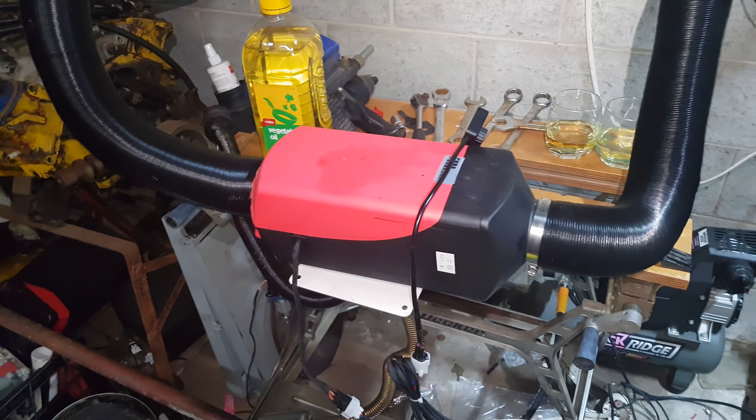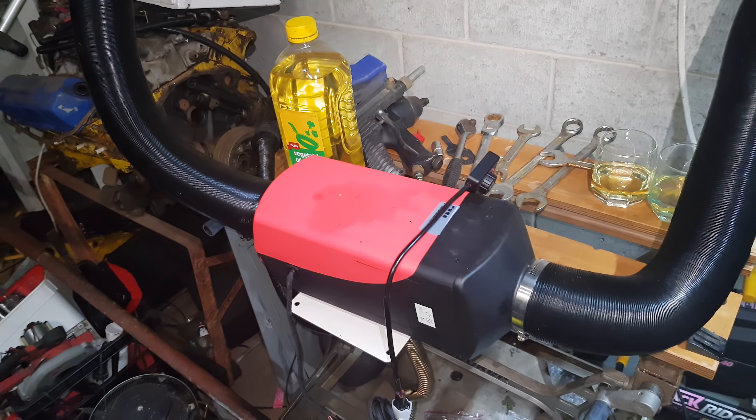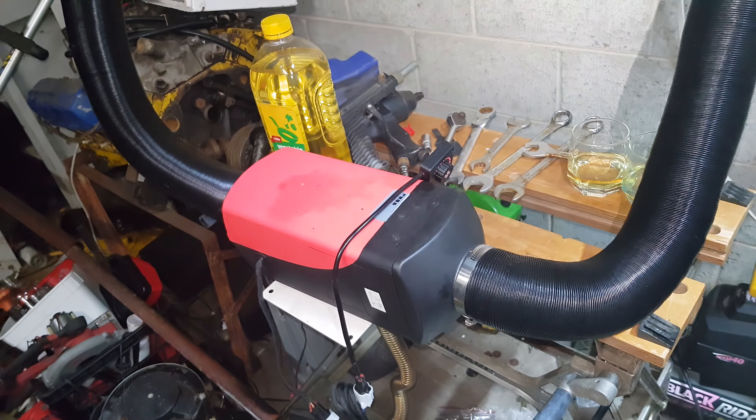G'day YouTube. So after our last test with straight vegetable oil, it's still sitting there — I can still smell vegetable oil coming out of this. It's been around about 10 minutes.